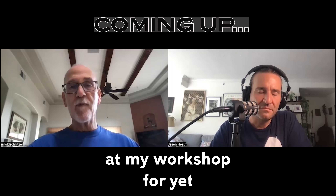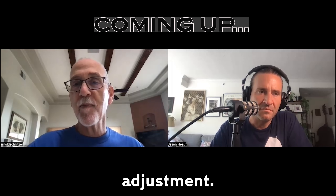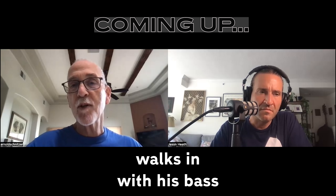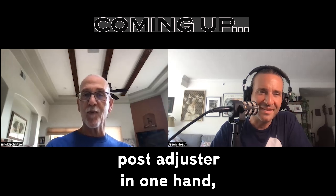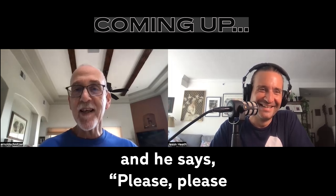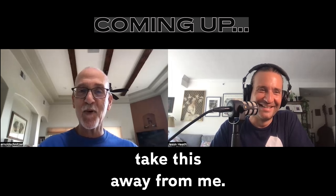So one day he shows up at my workshop for yet another soundpost adjustment. He sheepishly walks in with his bass and a soundpost adjuster in one hand, and he says, 'Please, please take this away from me. I can't stop.' What's going on?